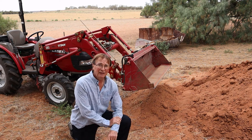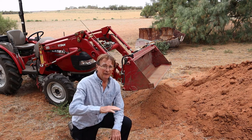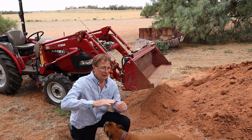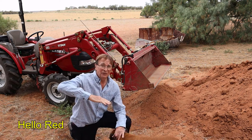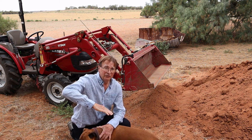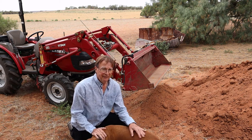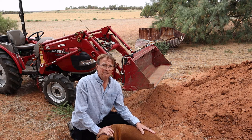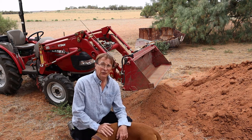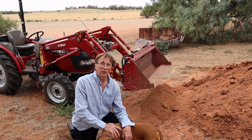For digging, you need to dip your bucket a little bit so it engages the soil, then drive forward and scoop. You can also use the bucket for leveling, but only for soft material — don't try to level rocks or hard things because you'll damage your equipment.